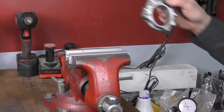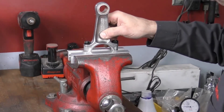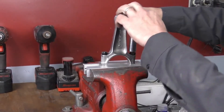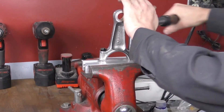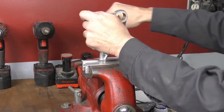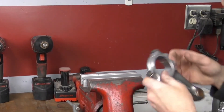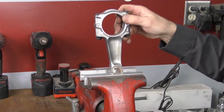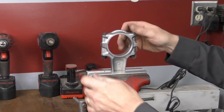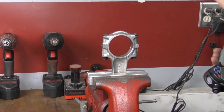To measure the big end of the rod, the first thing I've got to do is put it into my vise, making sure I'm using aluminum soft jaws so we don't damage the connecting rod. We need to tighten the connecting rod bolts up to their specified torque before we can measure anything. Once tightened, I'll flip it around in the vise to support it, then use my ball gauge, which I've already set at the factory tolerance for measuring the inside diameter.